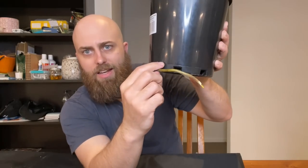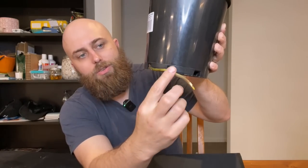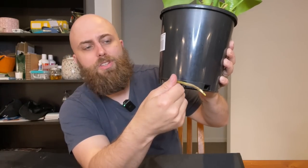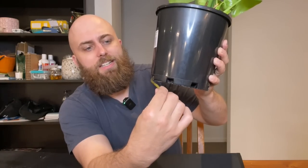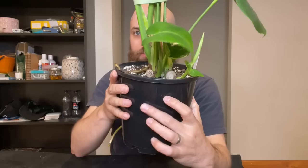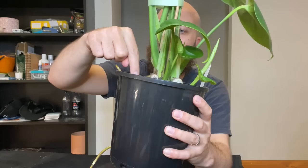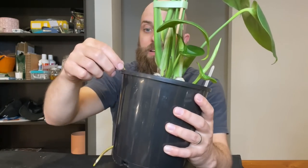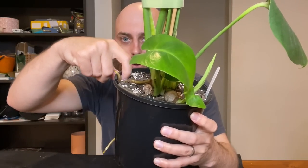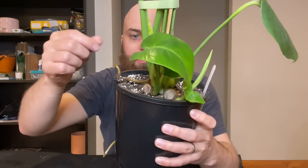I have this Monstera Deliciosa where the aerial roots seem to have just gone ballistic. You can tell the aerial roots because they have this sort of outer sheath that is almost leathery - you feel it, it's got this really leathery kind of texture. There's another one coming out the top here - it's grown down and then come up. That totally tricked me. I thought these were two different roots, but it has actually grown up. How crazy is that?